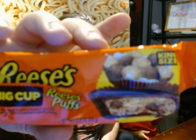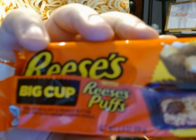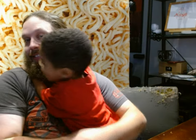Anyway, thank you for joining us on our video today where we tried Reese's Big Cups with Reese's Puffs in the cup. I hope you enjoyed this candy review with me and Rudy. We'll see you on the next one. Bye for now.